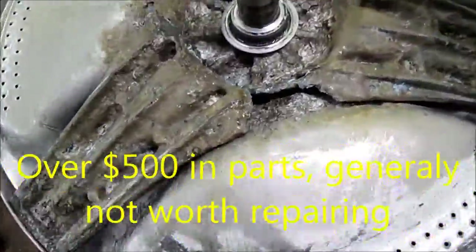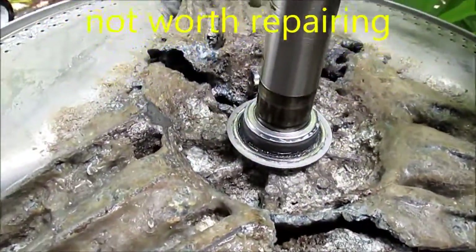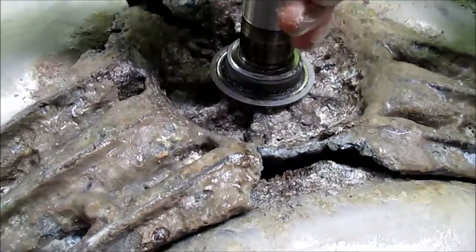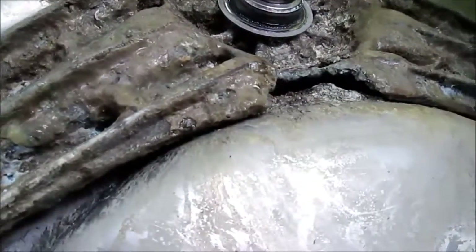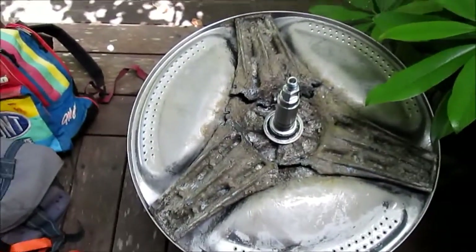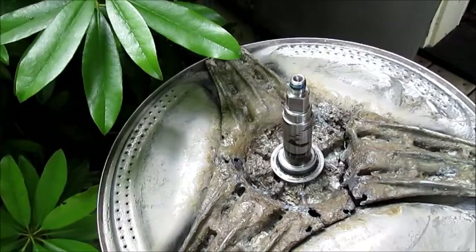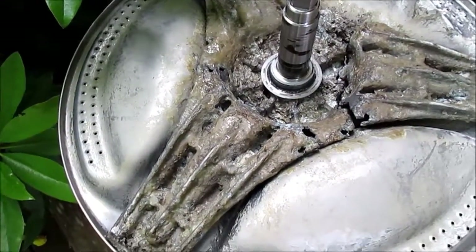Harsh detergent, electrolysis corrosion. Supposedly they were using regular detergent and not high efficiency detergent.